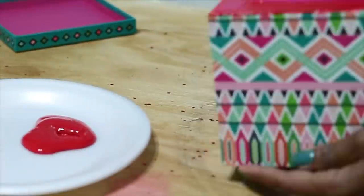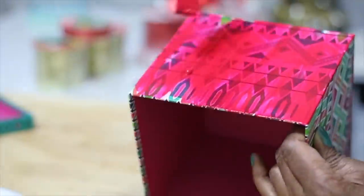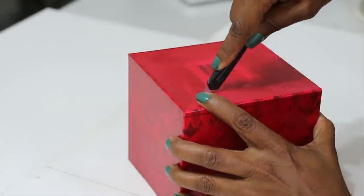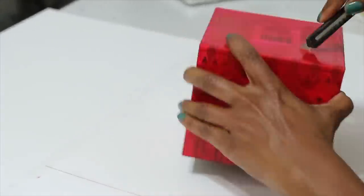I'm going to start off by painting these decorative boxes. I'm just using some regular red paint and a paintbrush, and I did do two coats. This is totally optional — you don't have to do it.